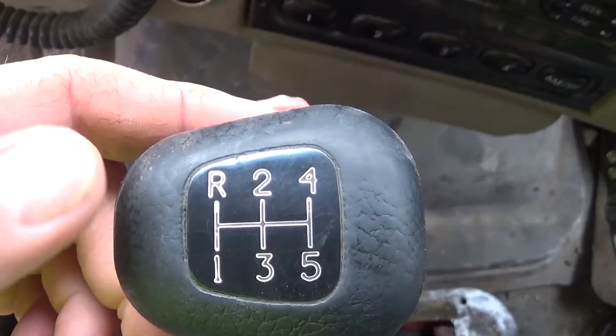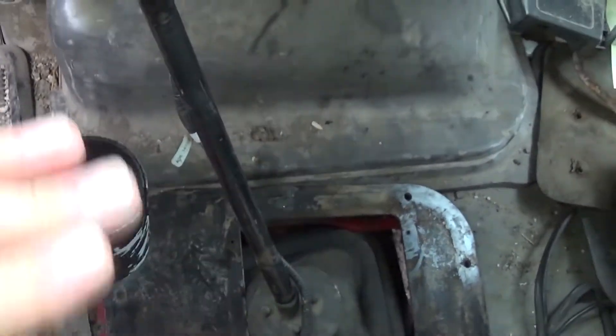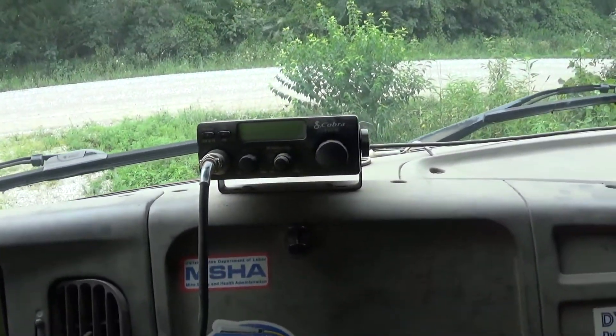It's currently stuck in reverse. The problem gears are reverse and first, and since they're straight across from each other, I really think it's a problem with the shift forks or something in that top plate. We'll get into that in the next video — this is just a quick overview of what we bought for virtually nothing. It comes with the CB.